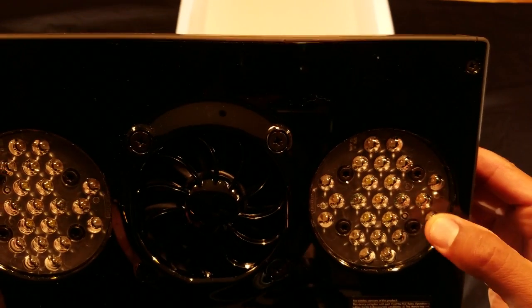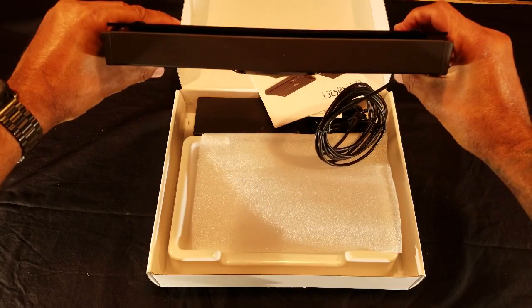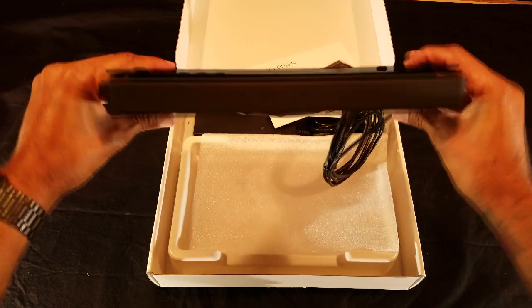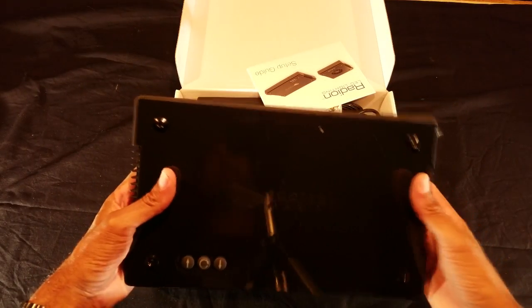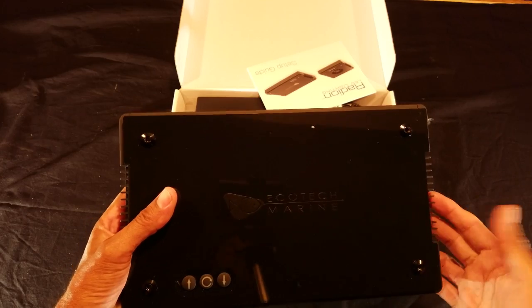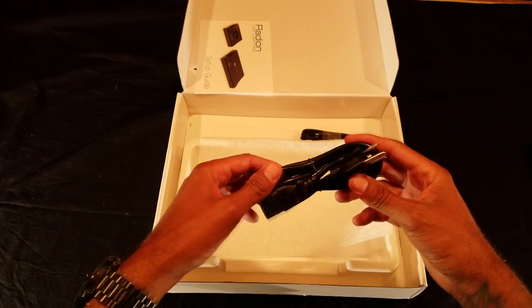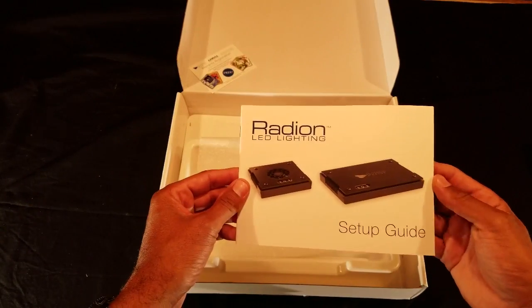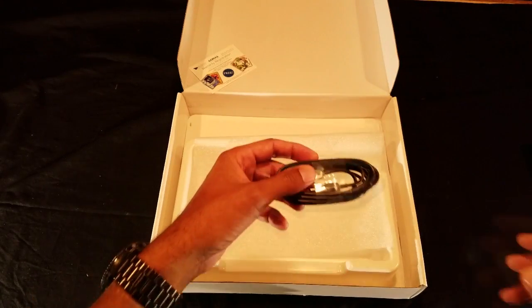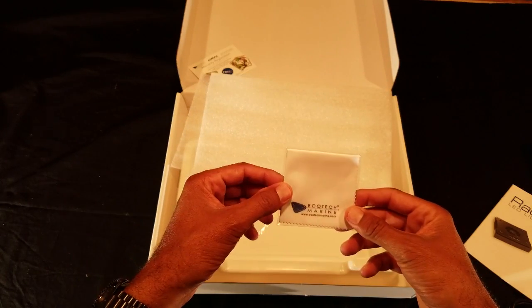Although the HEI lenses are great for providing an even spread throughout the tank, I'm a little concerned with light splash outside the tank. The new tank will be in the living room within our line of sight of watching TV, so LED light spilling into our eyes is a concern — but we'll see. A canopy could eliminate that issue. Next out of the box is the power supply, power cable, quick start manual, USB cable, a cloth, and eyelet mounts.